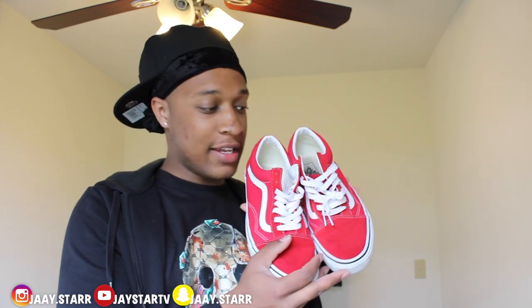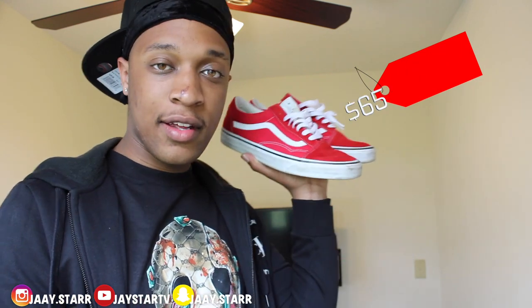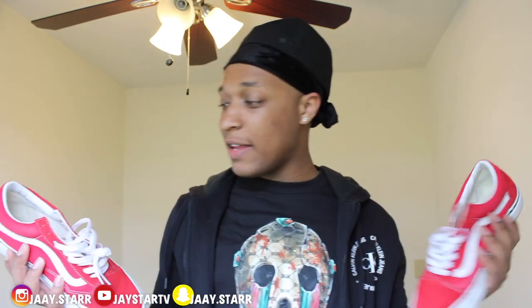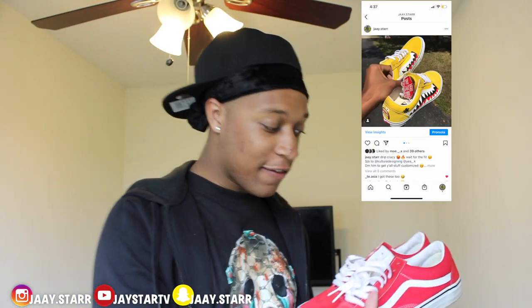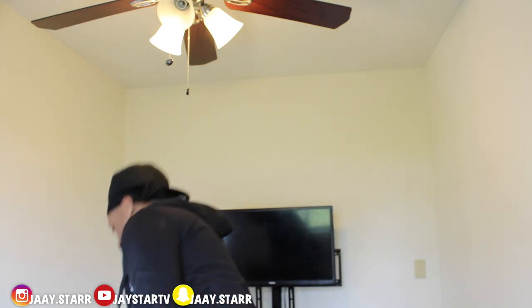Vans — back in my skater boy days. These are like $60, classic. Back when I was a skater boy I had all the pairs. Anybody that went to my high school could tell you that I started the trend of leaving the sticker that comes on the shoe. I'd walk around with it and people thought I was stupid, telling me to cut it off. But now if you look at anybody from my high school, I started that trend.